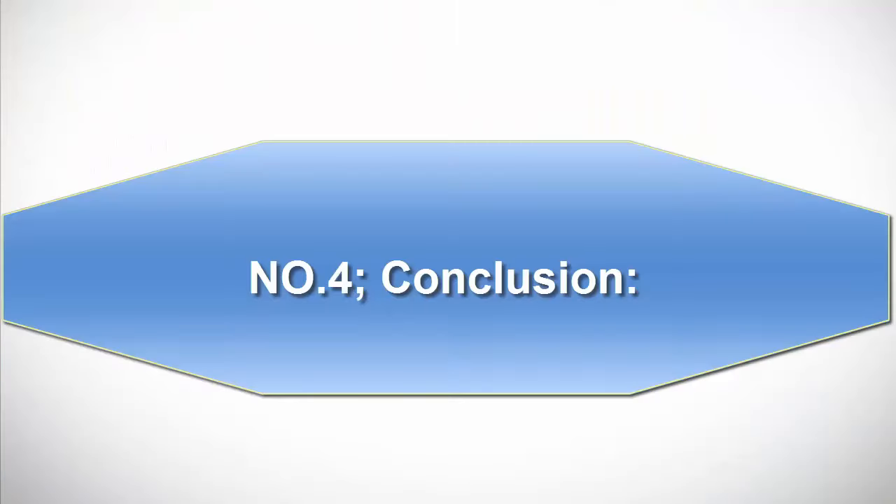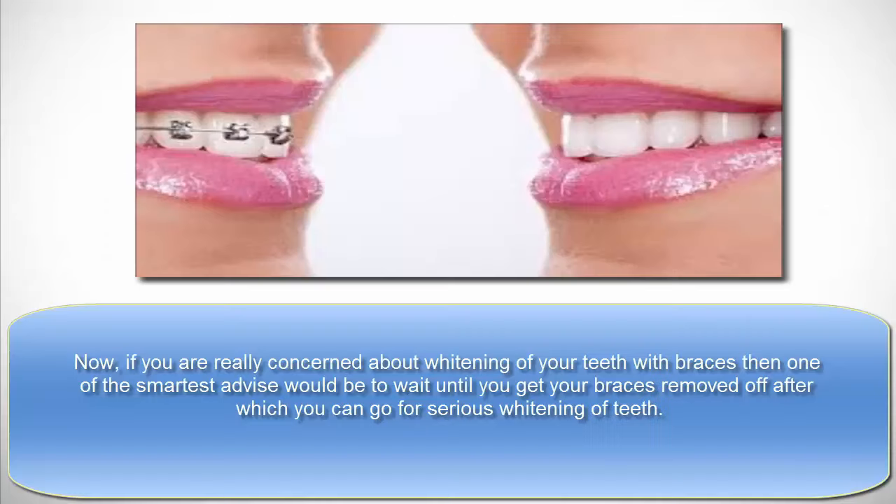Number 4: Conclusion. If you are really concerned about whitening your teeth with braces, one of the smartest pieces of advice would be to wait until you get your braces removed, after which you can go for serious teeth whitening.